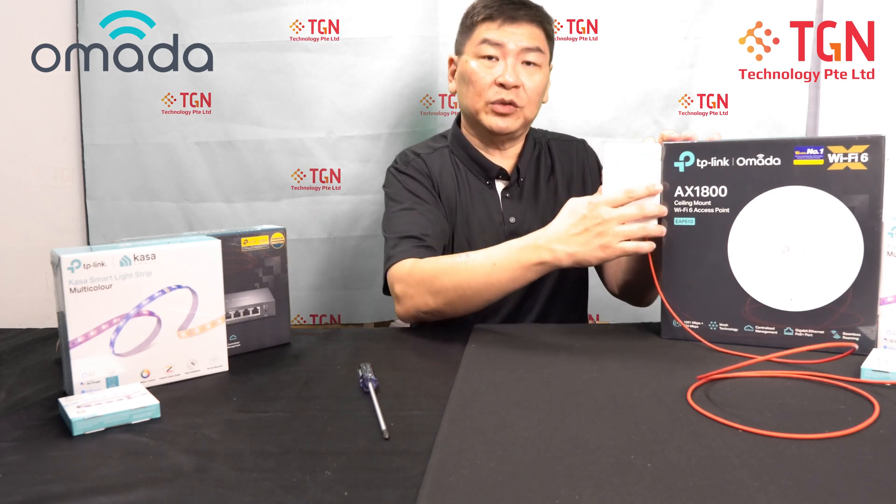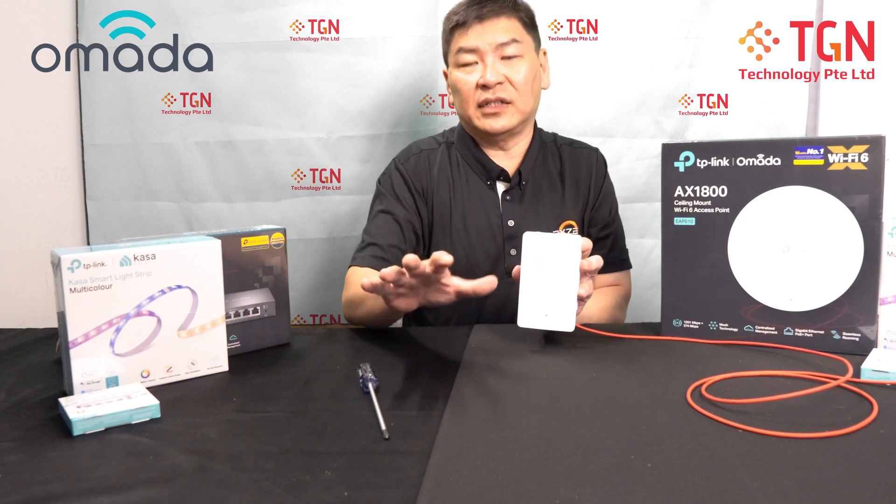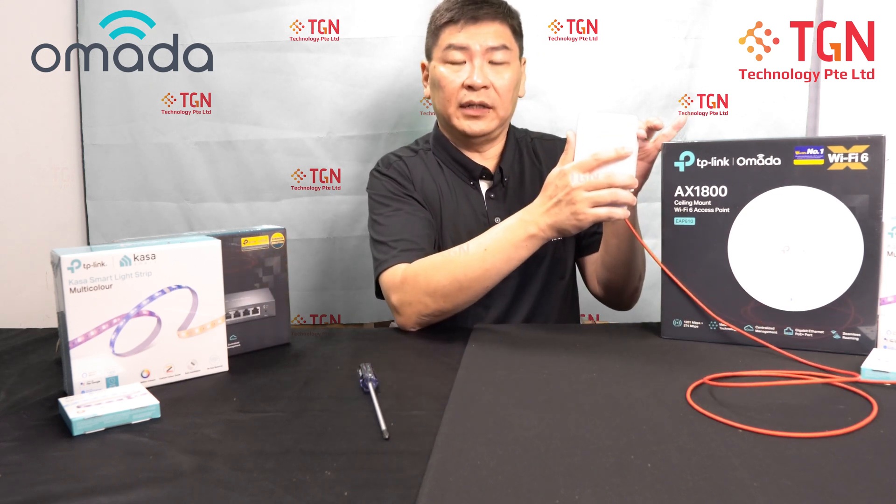Some of you may want to hide it under your console or behind your desk — just make sure you don't block the front, because that's where the Wi-Fi is broadcasting. Try not to block it with any books or accessories. If possible, try to place it at a decent height — not too low at the bottom, because Wi-Fi doesn't travel upwards, it travels downwards.